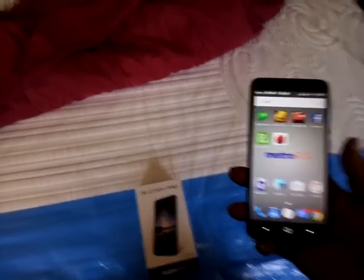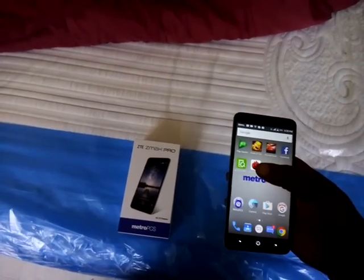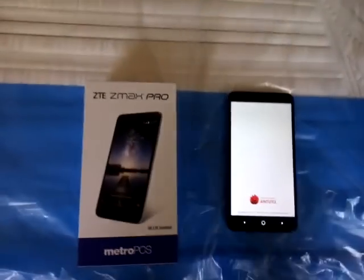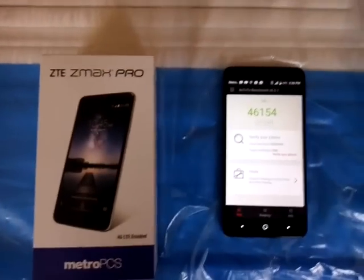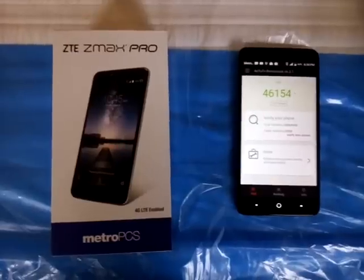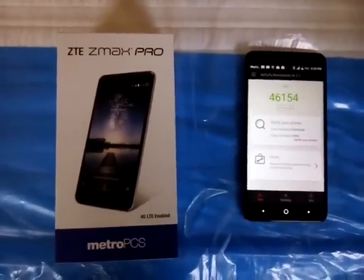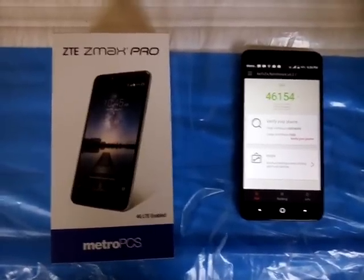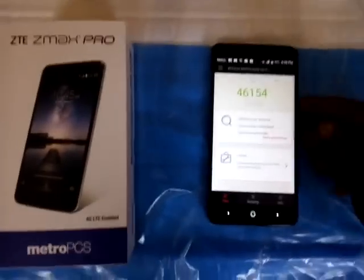I'm conducting a benchmark test right now. I already ran a benchmark test previous to the video, but that's irrelevant — it actually finished at 46,154. Impressive. Now I'm going to start the benchmark test again.